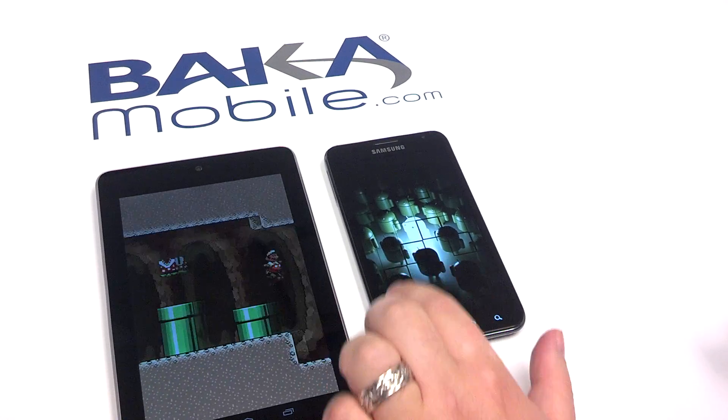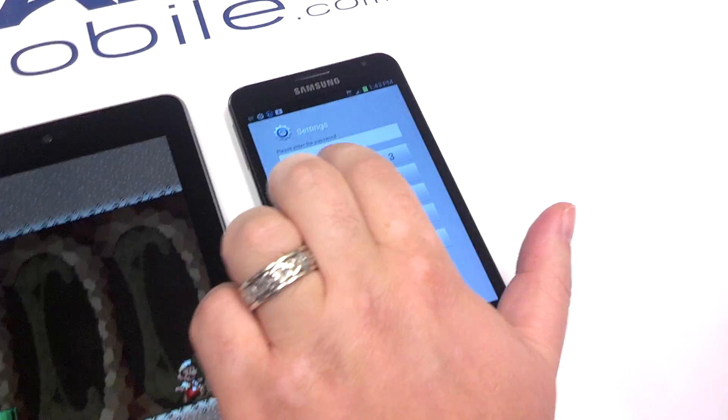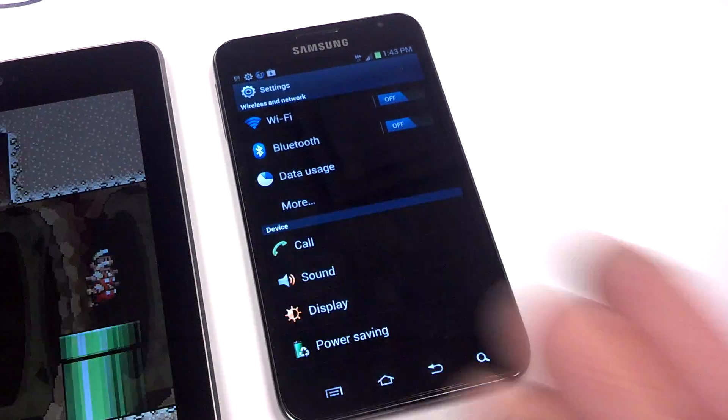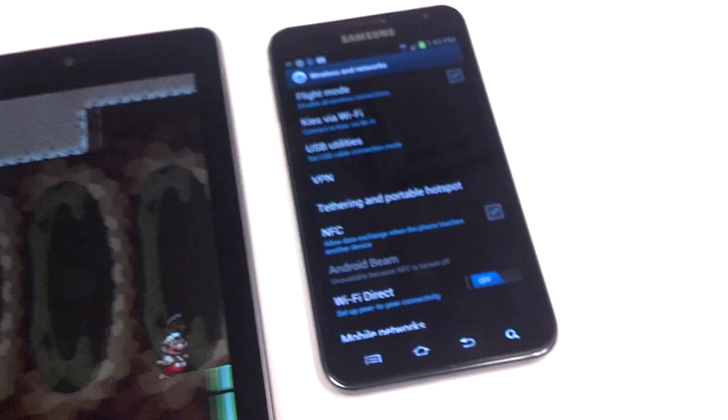So first thing, just simply go into your settings on your device. We've got app lock running, so we're just going to enter in our pin code. Underneath your wireless and networks, go to more — and that could vary depending on the version of Android. You're looking for tethering and portable hotspot.